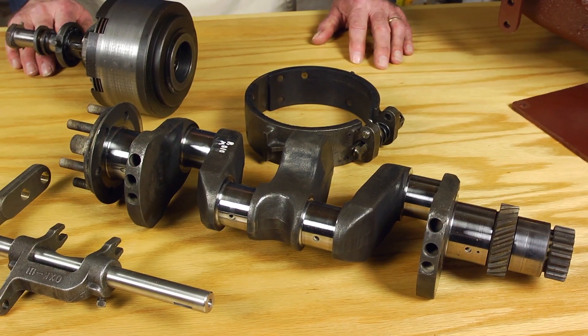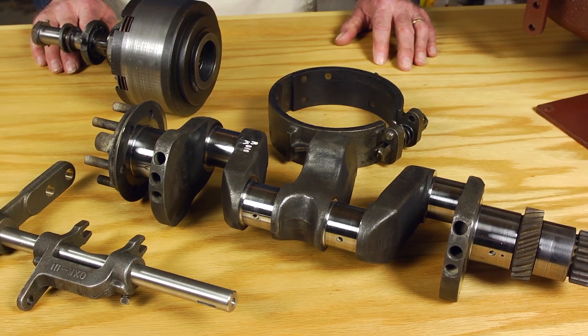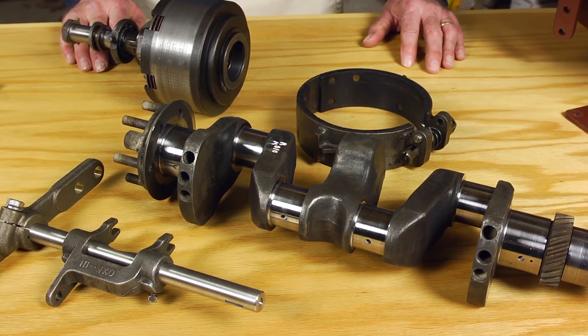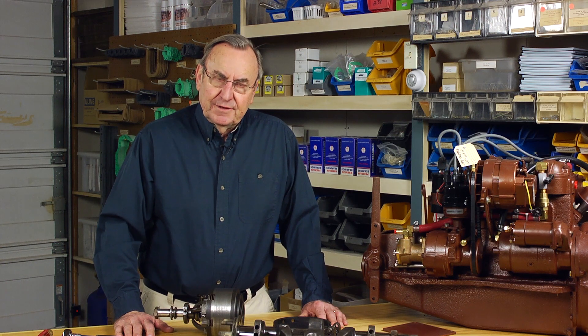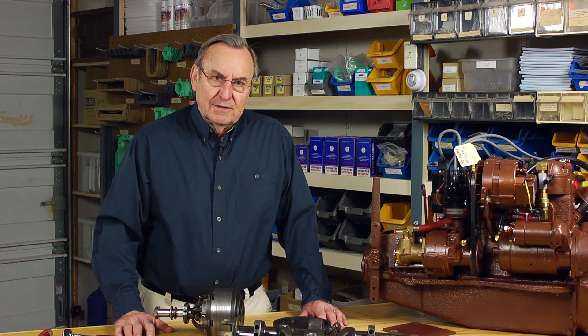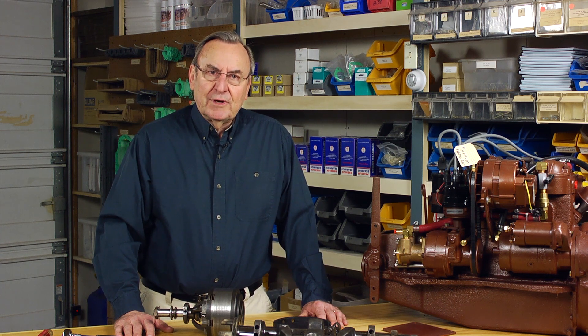Hello, I'm Don Moyer from Moyer Marine. The purpose of this video clip is to review the adjusting procedure for both the forward and reverse functions of the Atomic 4 reversing gear. In order that the adjusting procedure itself might make the most sense to you, we'll take a few minutes at the beginning of the video to cover a few of the more important design features of the reversing gear.